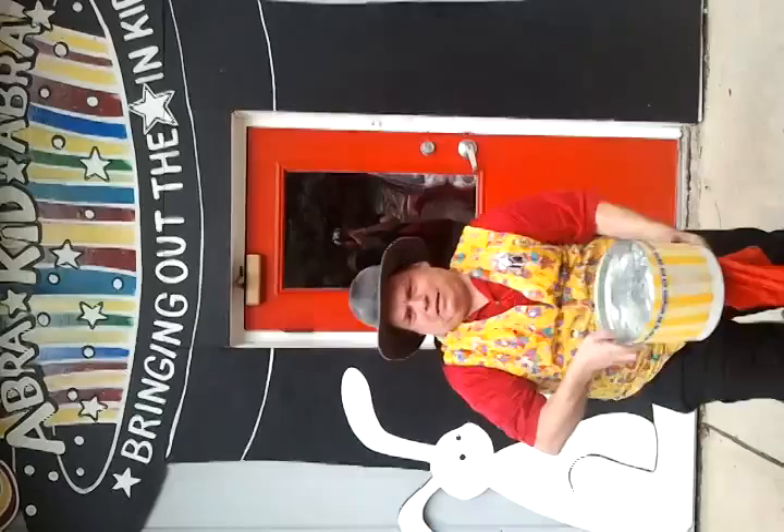Hi, I'm Mr. Dan the Magic Man with Abracadabra, and I'm going to show you guys how real magicians do the famous ALS Ice Bucket Challenge!